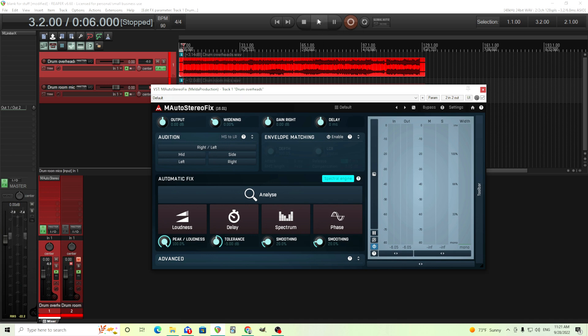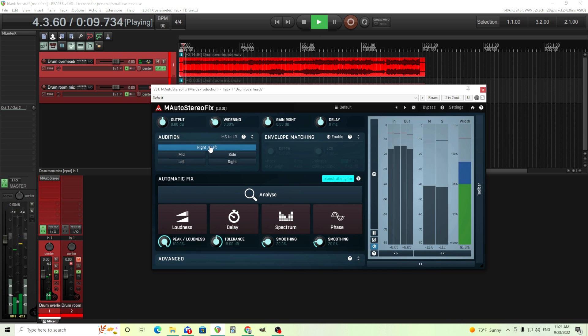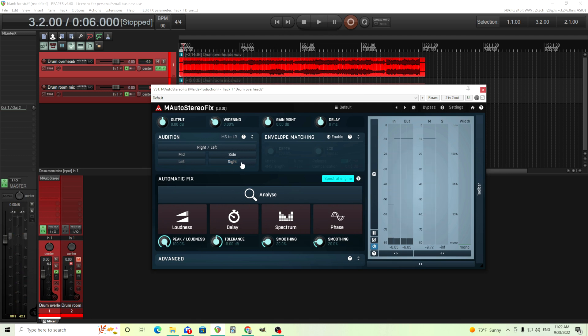So first we'll switch the left and right channels. Now hopefully through that you can hear that the left and right sides do sound significantly different, and the same thing with the mid and side. I want the mid and side to sound different, but the left and right are really different, and maybe I don't want that.